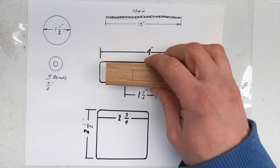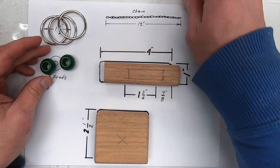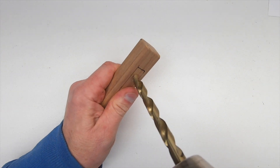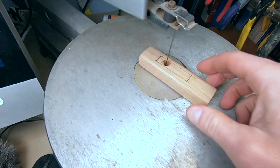Here are the puzzle dimensions and the parts you're going to need to build one of these. The most difficult part is cutting the slot. There are several ways you can do this depending on the tools you have. I'm using a drill and a scroll saw.